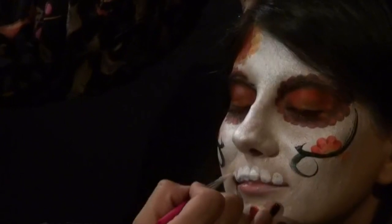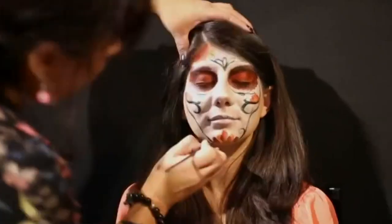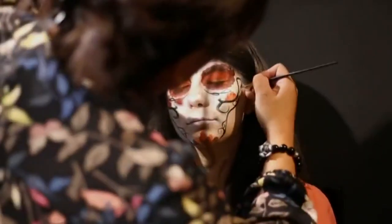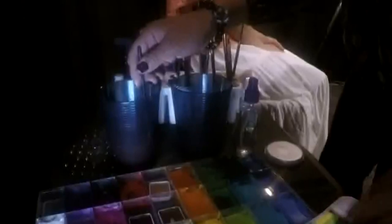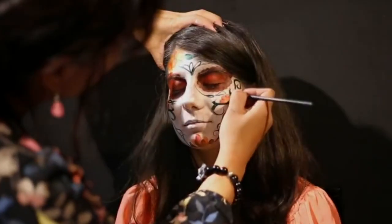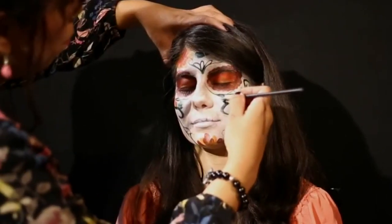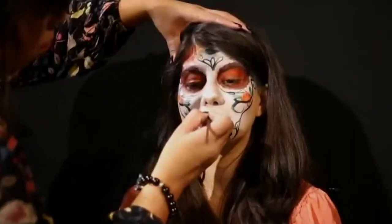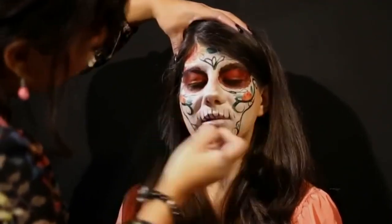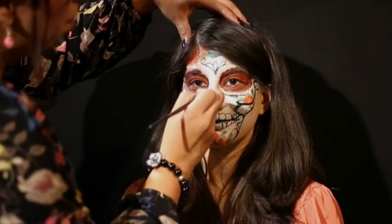To get the skull effect, Stacy draws on teeth with a brush, just laying the brush on the lip. As the paint dries, she goes back to making the decorative lines around the face, then adds some leaves. She explains that you would traditionally decorate your physical sugar skull with leaves and flowers. Once the teeth are set, she details them further. Using black paint, Stacy creates a skull nose.